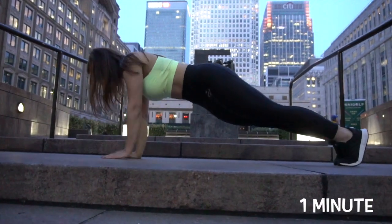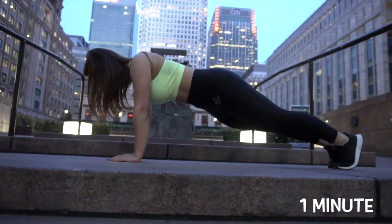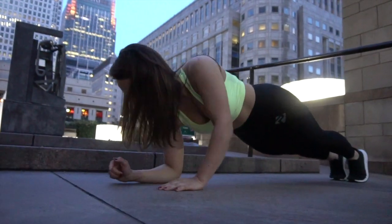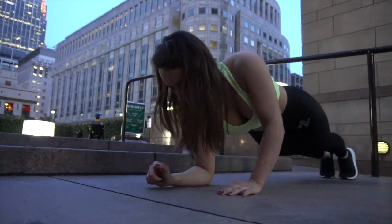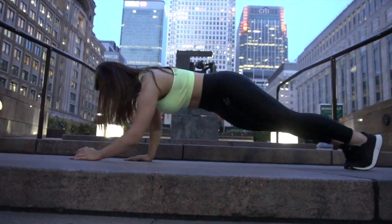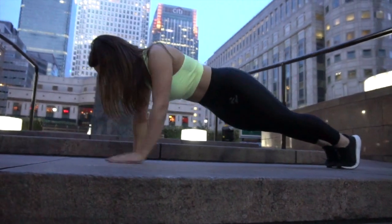Moving on to plank and press up. What I think is very important in this exercise is the muscle and mind connection in regards to keeping your core tight. Once you are pressing up, make sure you are not bouncing from side to side, but keeping your body still at all times.